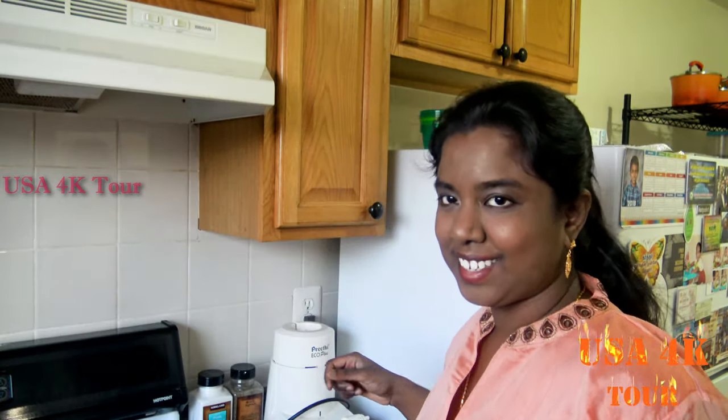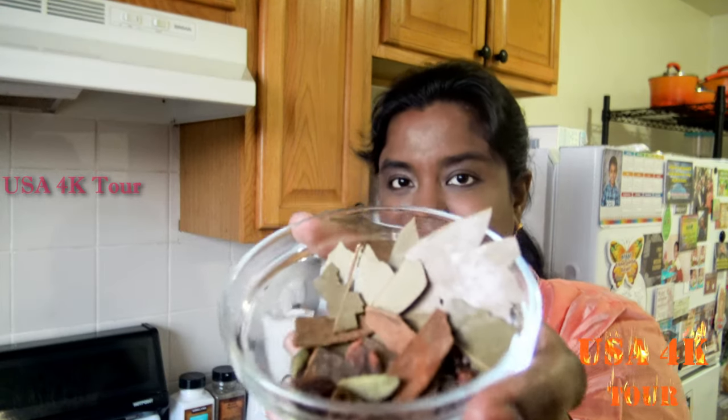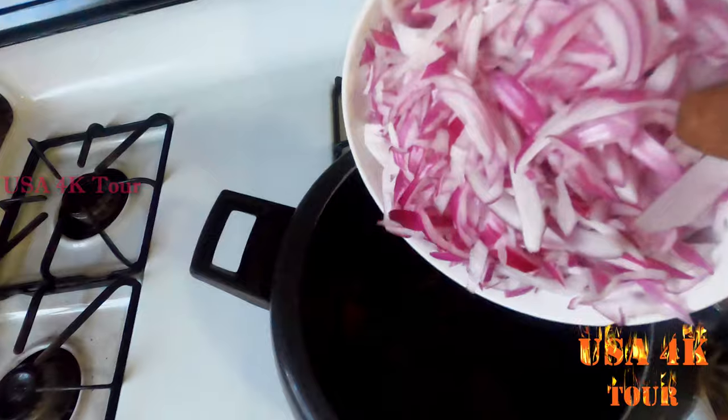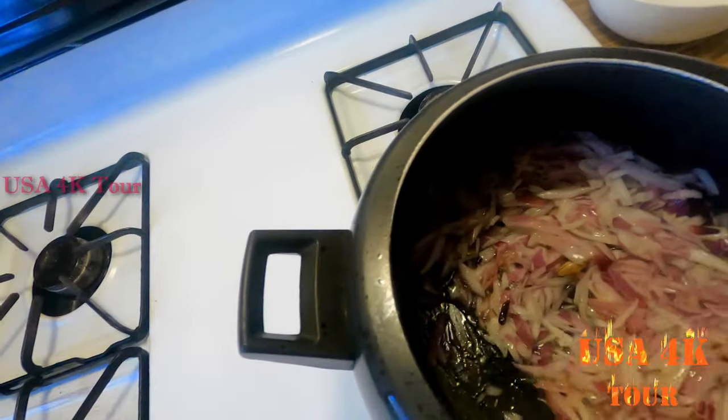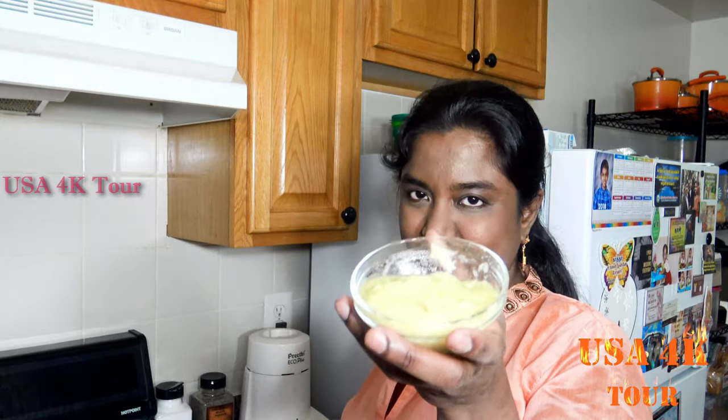Add some curd, lemon, and masala. Add the masala and put it in the first place. I am going to add the sauce — add some vinegar, pepper, and sugar.